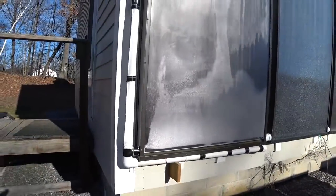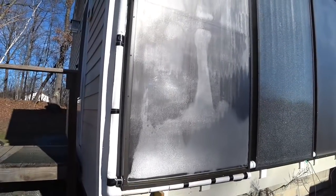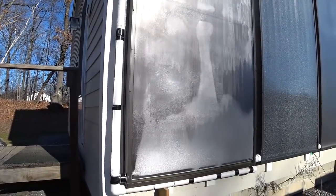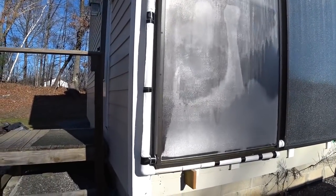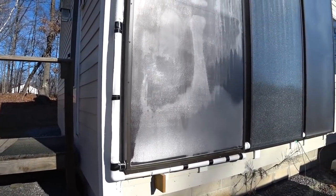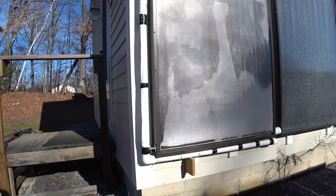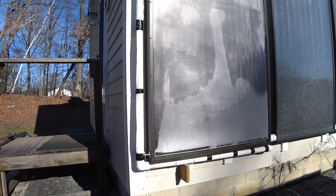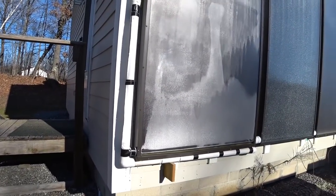So that means I'm gonna have to take the panel down. What's interesting is this panel lasted all last winter without ever freezing, and I don't know if it somehow froze overnight. I mean, I haven't changed anything. I'm gonna have to figure out where the leak occurred and what happened, and take this down.